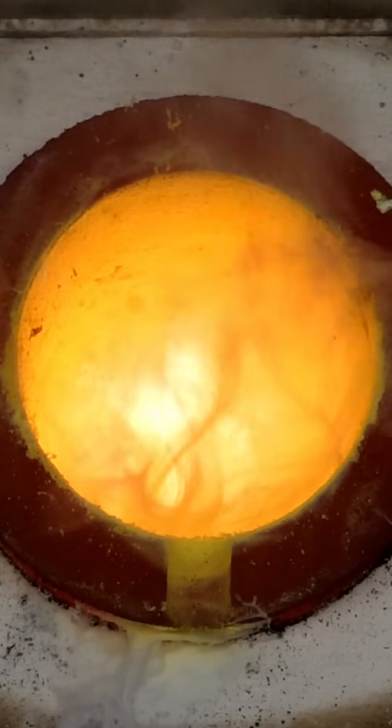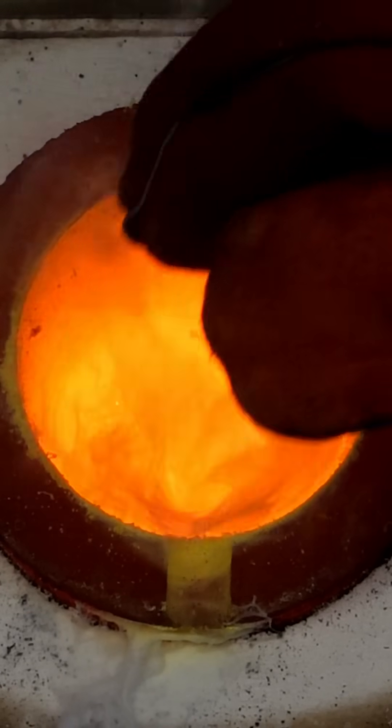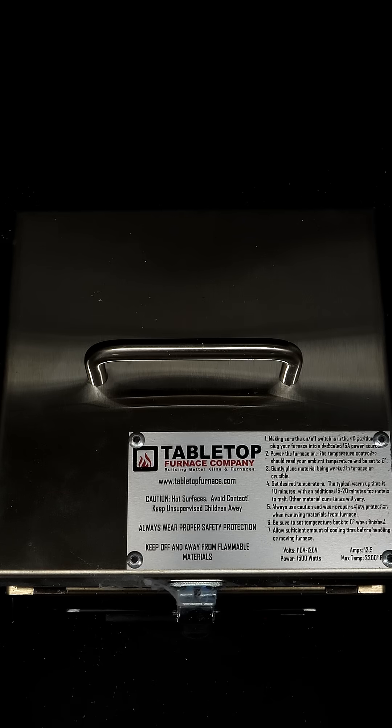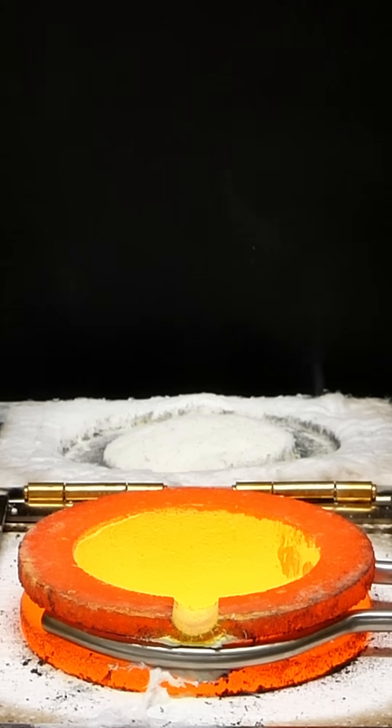Now it's time to add the last ingredient, which is just a small amount of tin metal. This isn't nearly as reactive as the zinc, and I'll close the lid and let it cook for a bit. After a couple minutes it should be good to go, and it's time to pour it out.